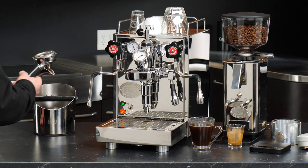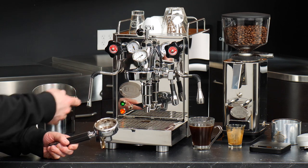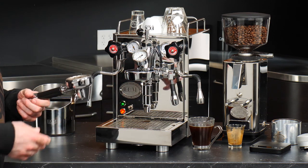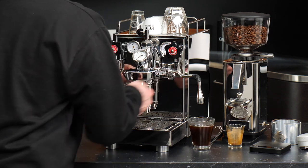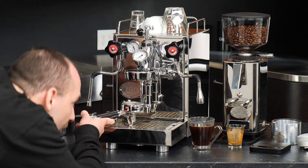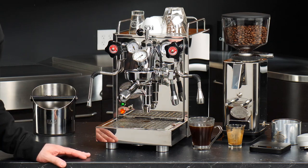One bit of advice: you want to knock the puck out relatively quickly after brewing, because as the coffee dries if you leave it too long it can get a little more stuck. The knockbox is great because it keeps you from making trips to the garbage — you can just toss all of it out once you're done brewing, so definitely recommend getting one. Then once you've knocked out your puck, go to the group and run a little bit of water out to rinse any coffee residue. If you have a towel handy you can use that, and if there are any grounds stuck to the shower screen, use the included brush to give that a scrub and you're ready to pull another shot.